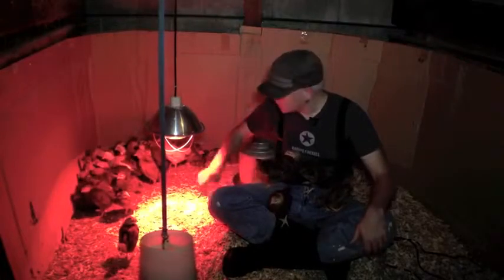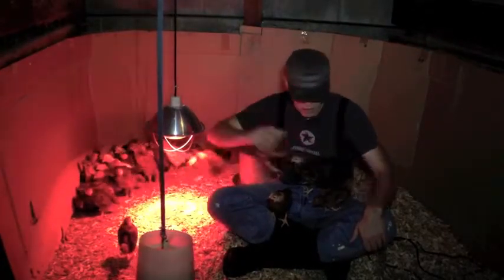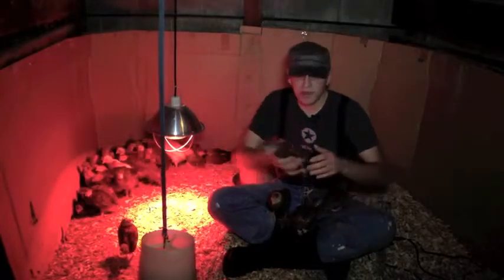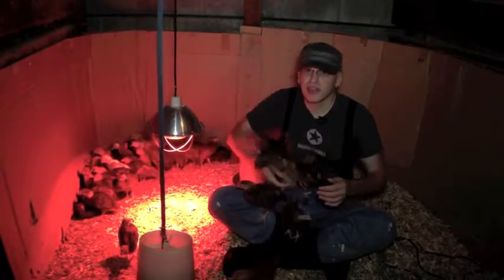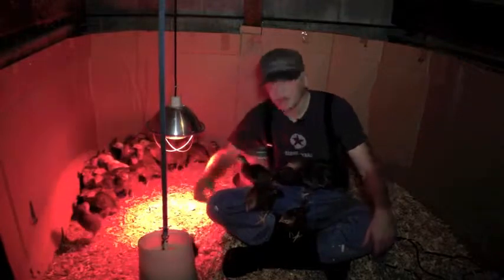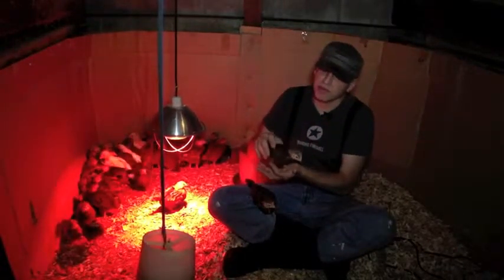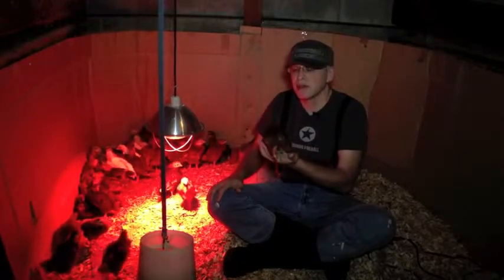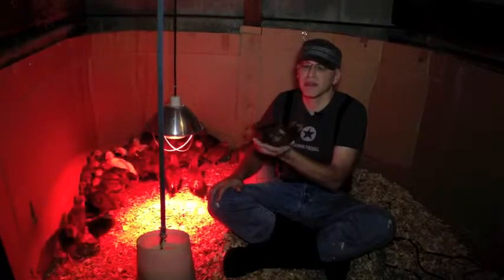You want to keep these chicks in the brooder for eight weeks — no more, no less. Put them in too young and the adult chickens are going to kill them. Put them in too old and the adult chickens are also going to kill them. We've learned this the hard way. Eight weeks is really the sweet spot. These guys are four weeks now and they'll grow a lot in the next four weeks, reaching almost full chicken size by then.